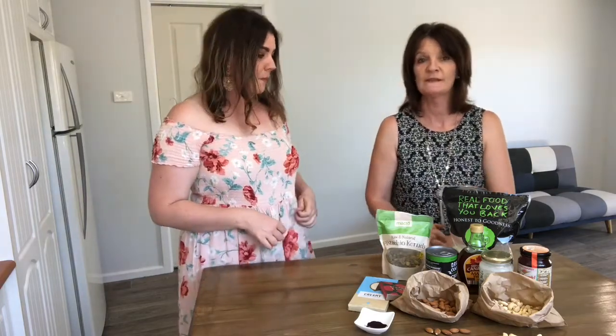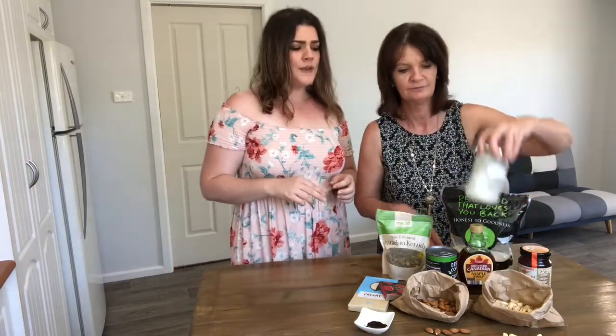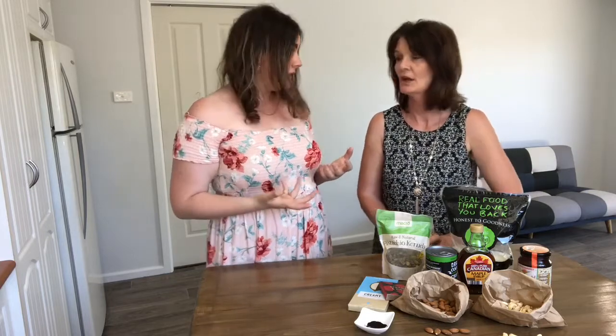Read your labels so you know what's going into your body and nourishing it. We really want to spend a little bit more on the quality of our food because our health is so important. With our desserts, because they contain such high amounts of good fats and proteins especially from the nuts, they're really filling — so a little piece goes a long way.